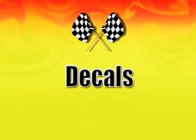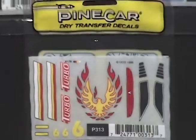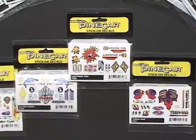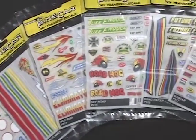For our example, we will apply decals first. You may wish to apply them after your custom parts. Pine Car offers two types of decals, stick-on and dry transfer, available in a variety of sizes and designs.